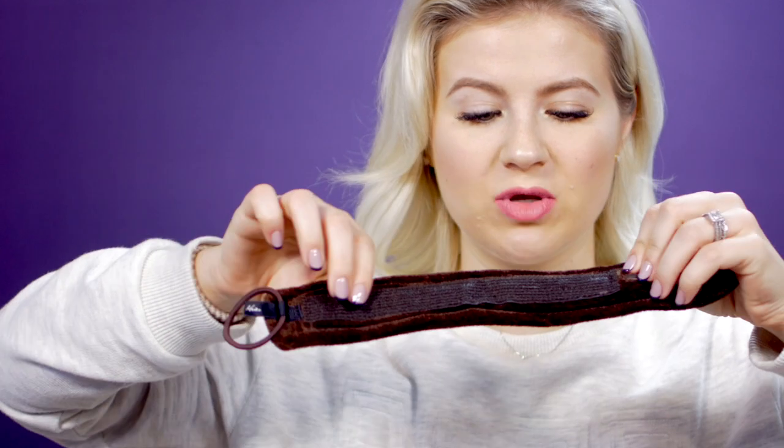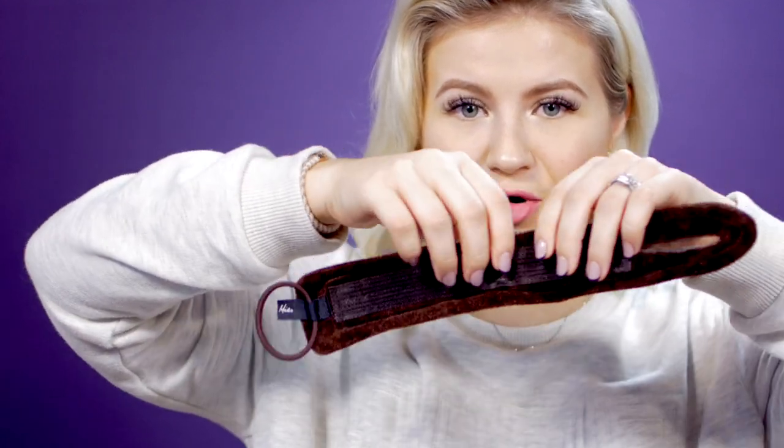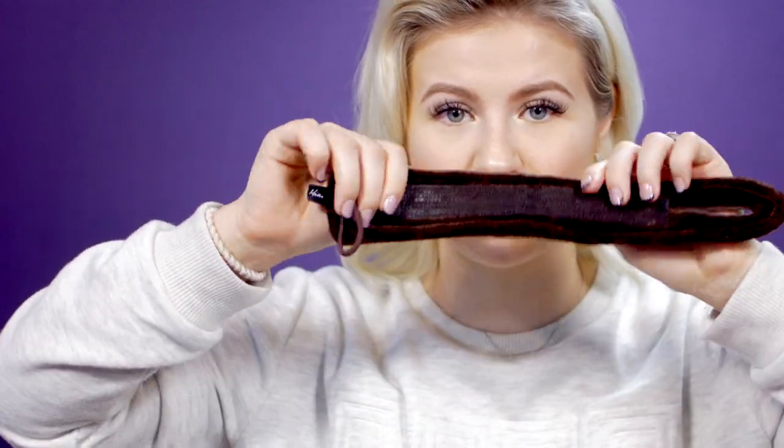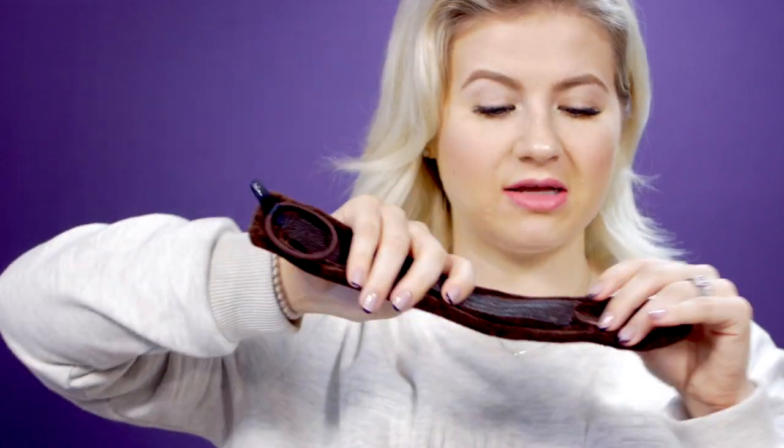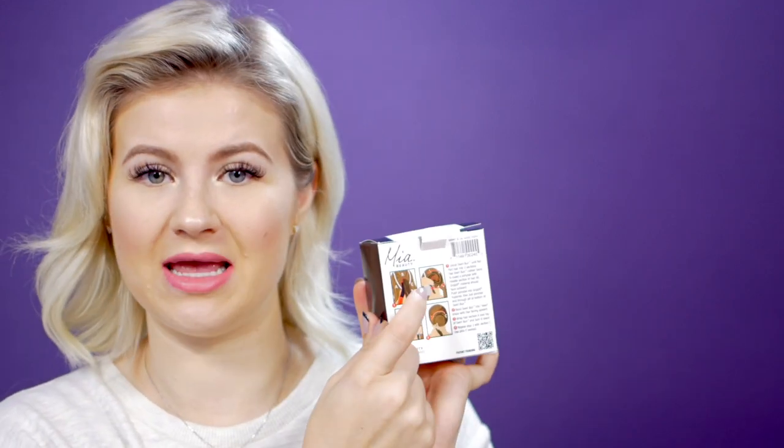When you unwrap it, you'll see there's a Velcro part right here — this is what helps your hair attach and stay in place when you put it together. On one end you have a hair tie, and the other end has a little slit. On the back of the box, you have a four-step instruction to help you achieve the swirl bun look. Step one is to unroll the swirl bun until it's flat, and then put your hair into three sections — A, B, and C.